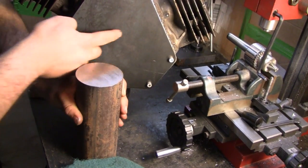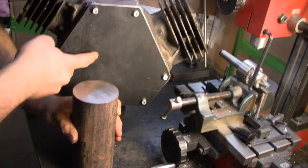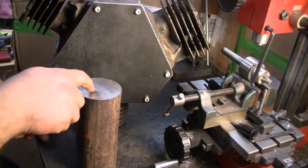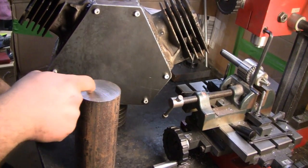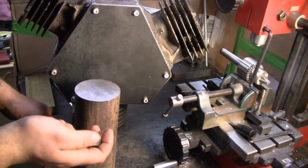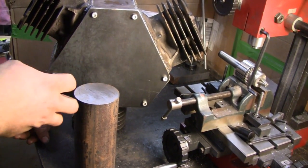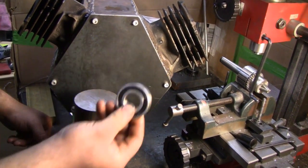And then that'll get welded to the plate in the center. The only thing I'm kind of worried about is once I turn that and I weld it, it's going to distort that ID quite a bit, I think. So I might have to put this whole thing back in the lathe after I weld it and true it up again to fit the bearing.